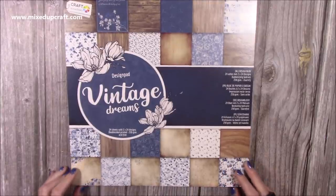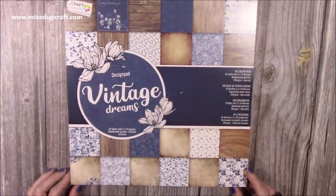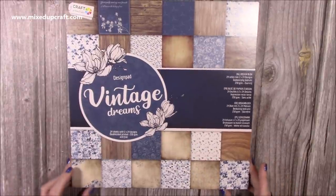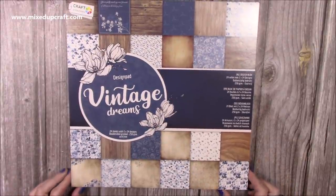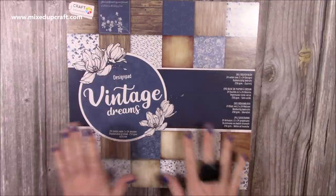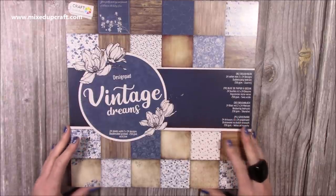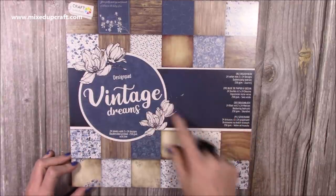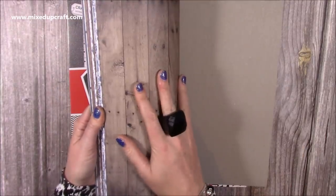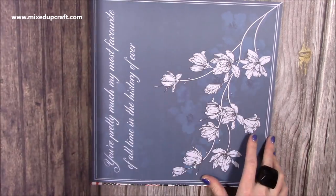So first of all I picked up these paper pads — two 12 by 12 pads. They have loads there. I could have had more but I've got some other paper pads coming and I've got my own ones now so I don't need to go too mad. This one here is called Vintage Dreams and it's navies — that's just something I don't have a lot of, and I do love navy and white together. I love that this comes with all these wood grains. So you have a wood grain on one side and then a blue and white kind of image on the other, so that's a nice kind of scrapbook layout.